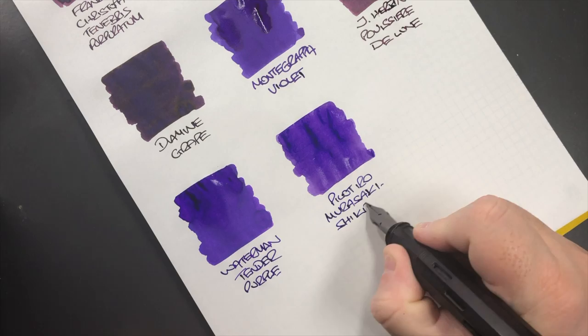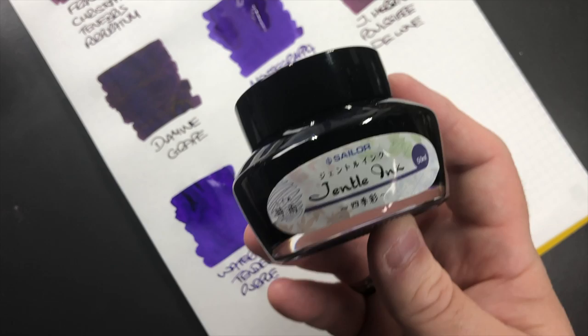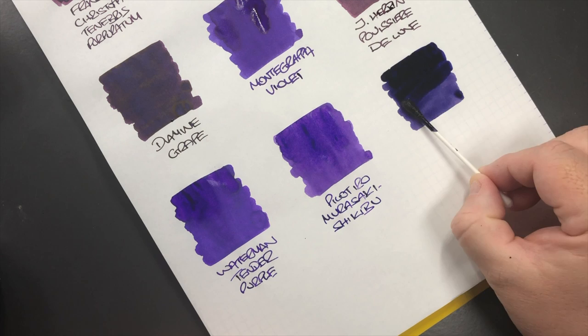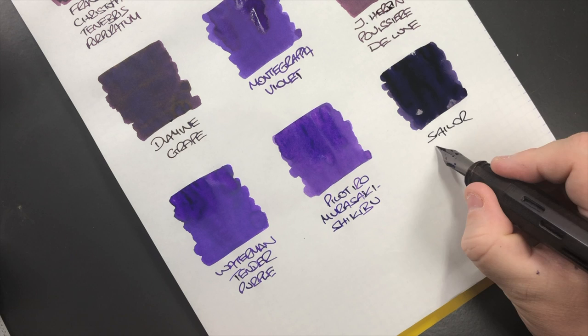The final ink is a Sailor Gentle ink — this is Sailor Gentle Shigure. So we'll do another ink swatch.